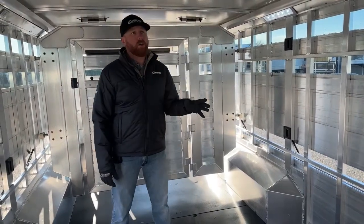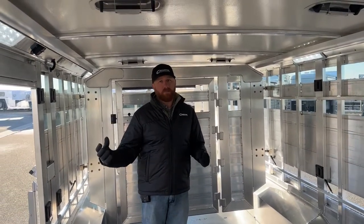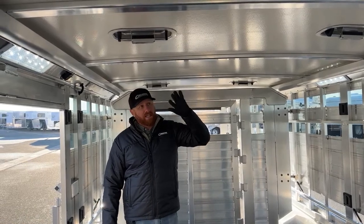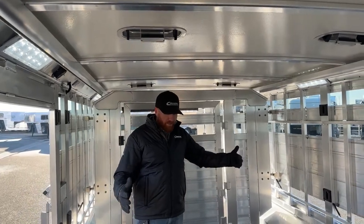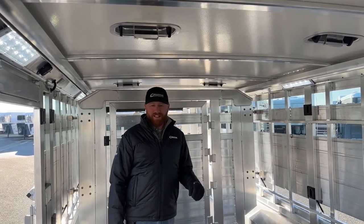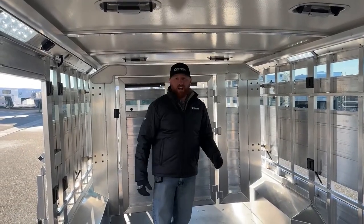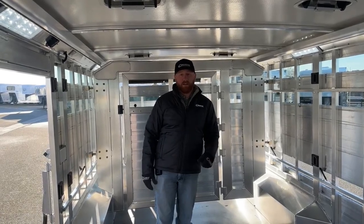Years ago at the Stock Show — and this is a great morning for it — as we leave this trailer out here, as the sun comes up the side rail will melt off, but the snow on top of this trailer will be there for quite some time today because of the insulated roof. One day at a show, somebody said they'd heard the Cimarron insulated roofs didn't really work as well as claimed. We showed that customer the side rail — completely melted off and dry — and the frost and snow was still on the roof hours later. That goes to show you what this insulated roof can do.